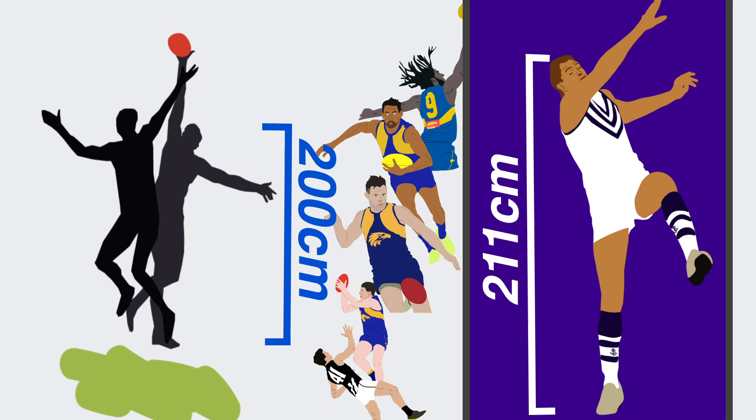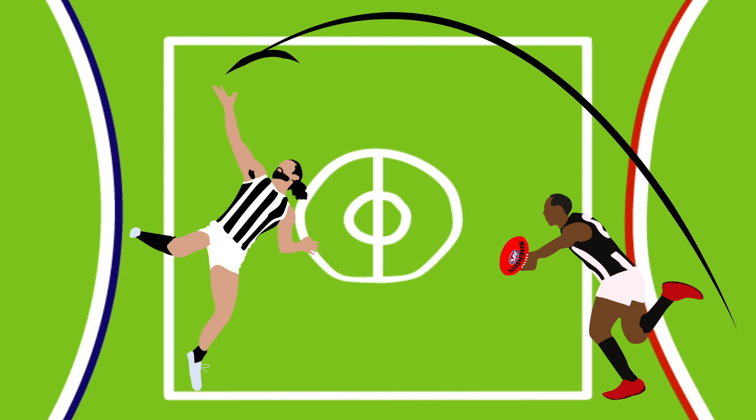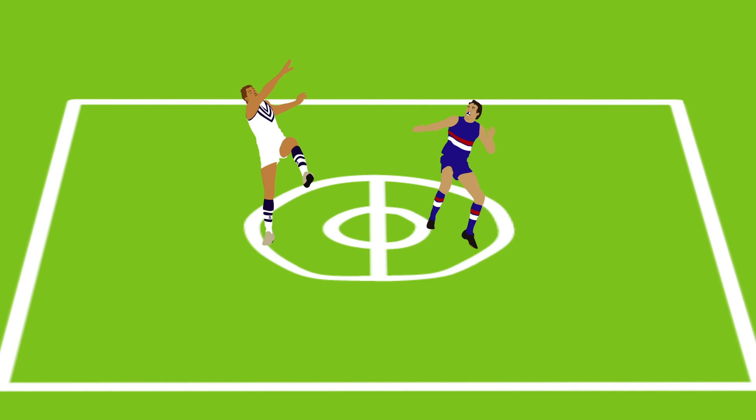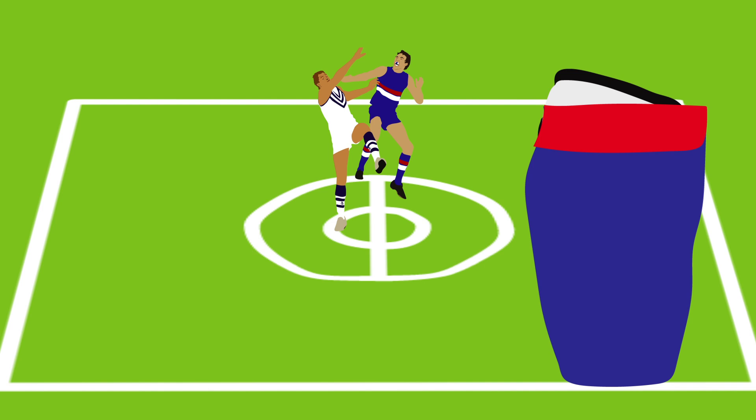At center bounces they leap into the air and attempt to guide the ball to the advantage of a teammate, using a combination of long and short taps depending on their team's stoppage setup. Rucks start inside the center circle and can only cross the halfway line once the ball leaves the umpire's hands. This leads to collisions in the air, and you will often see rucks being one of the few players on field to wear their socks pulled up.